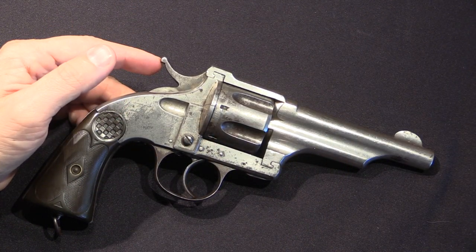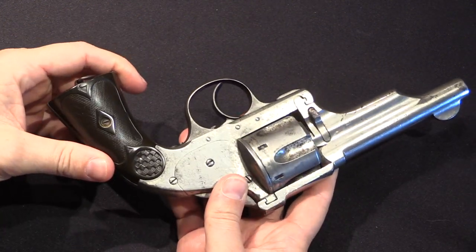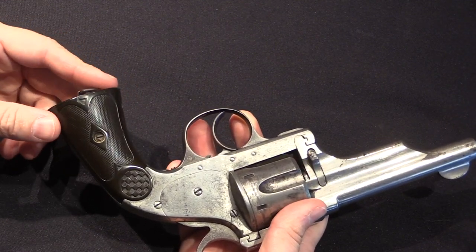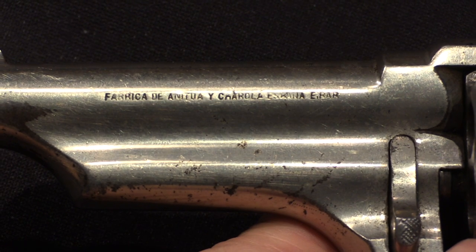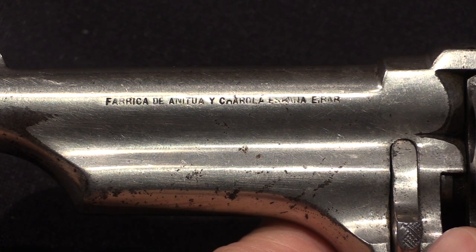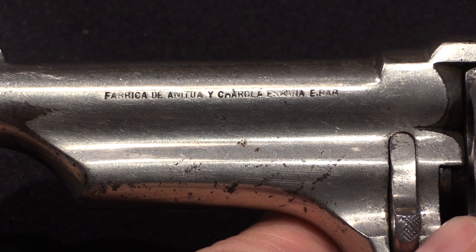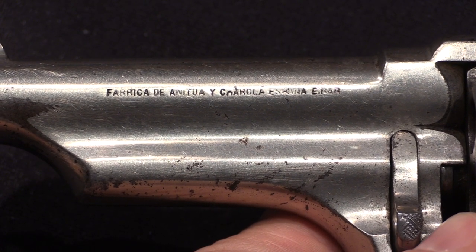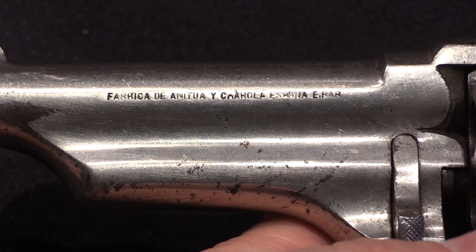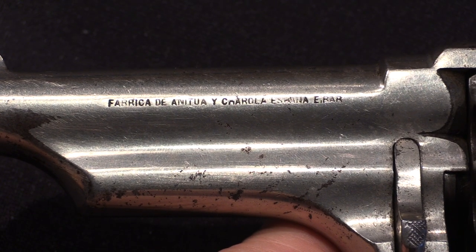American Merwin and Hulbert's were primarily made in .44 Winchester centerfire, or .44-40 caliber. These, being made with the intention of selling to the Spanish military, were in .44 Smith & Wesson American, which was already in use in Spain. On the side of the barrel we have the manufacturer marks — they didn't try and say this was a Smith & Wesson. It is marked 'Fabrica de Anichua y Charola, España, Eibar.' The company was founded in 1880 or 1881 and would last until 1899, although at the very end of its existence the name swapped and it became Charola y Anichua. I have another video out on one of their semi-auto pistols from that later period.